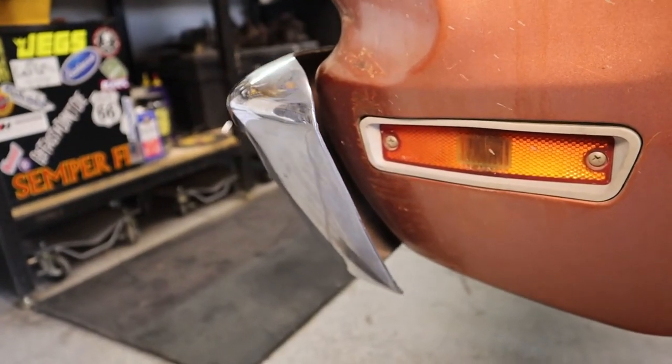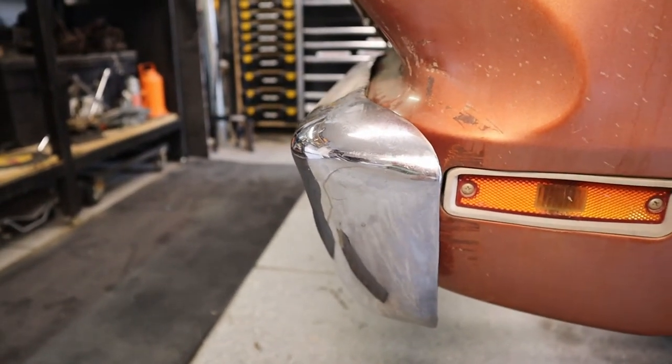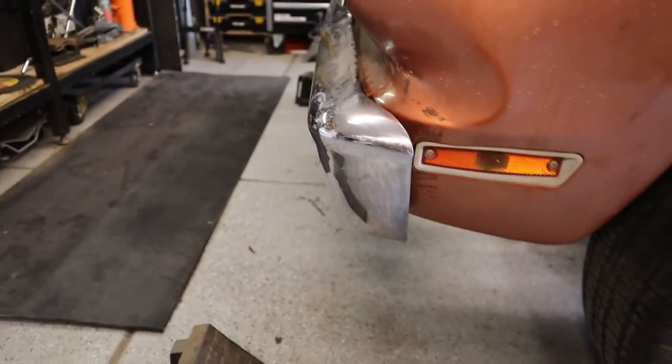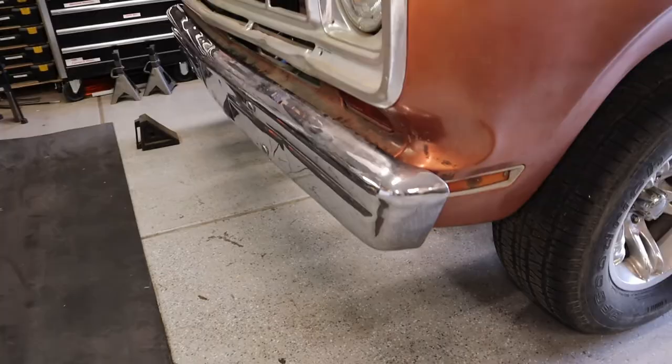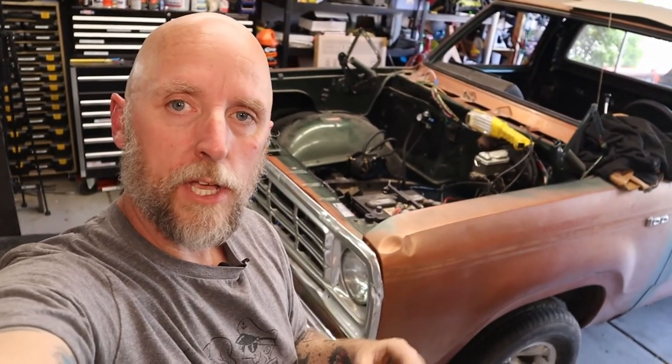Everything has been welded, painted, and bolted into place, and there is the clearance of the tucked bumper. That was only about two and a half, maybe three hours worth of work — and that included maybe three and a half hours with setting up cameras and stopping to do some recording. Overall, that was just not even an afternoon's worth of work, and I am really happy with the way that turned out. Thank you all for watching, make sure you hit the subscribe, hit the bell, and I'll see you on the next one.